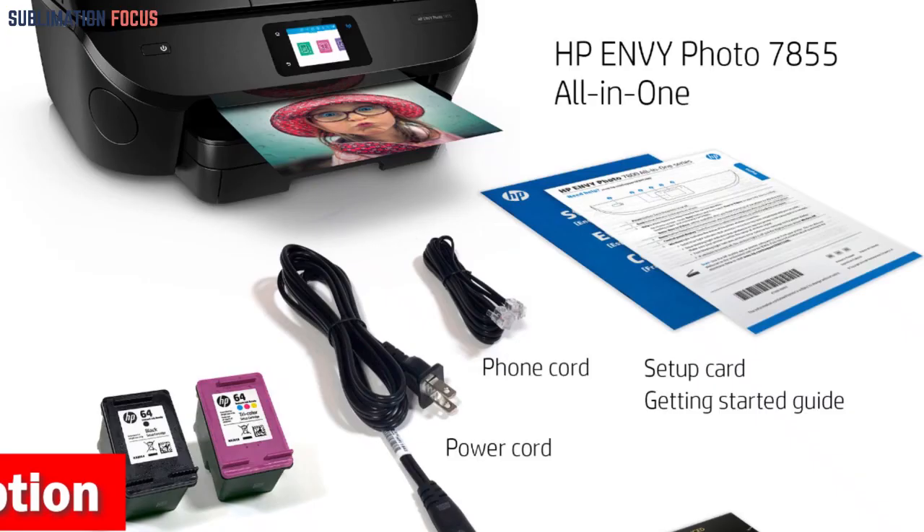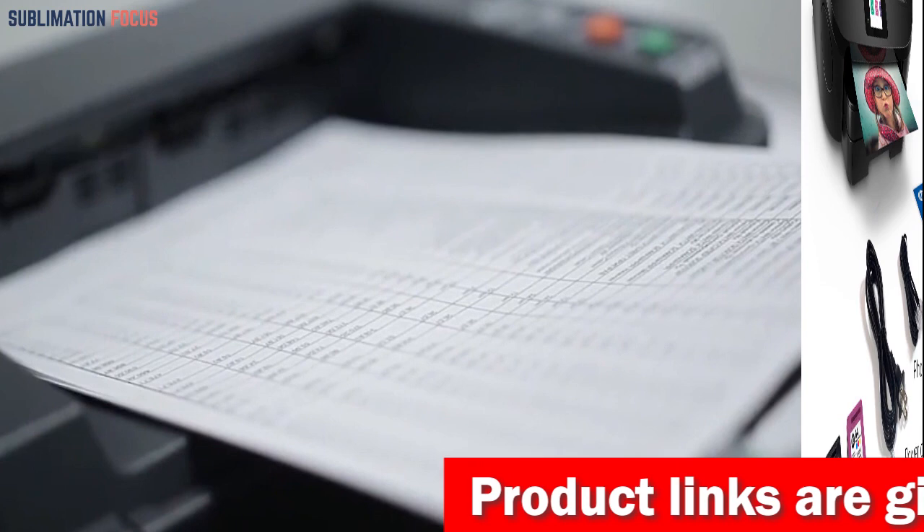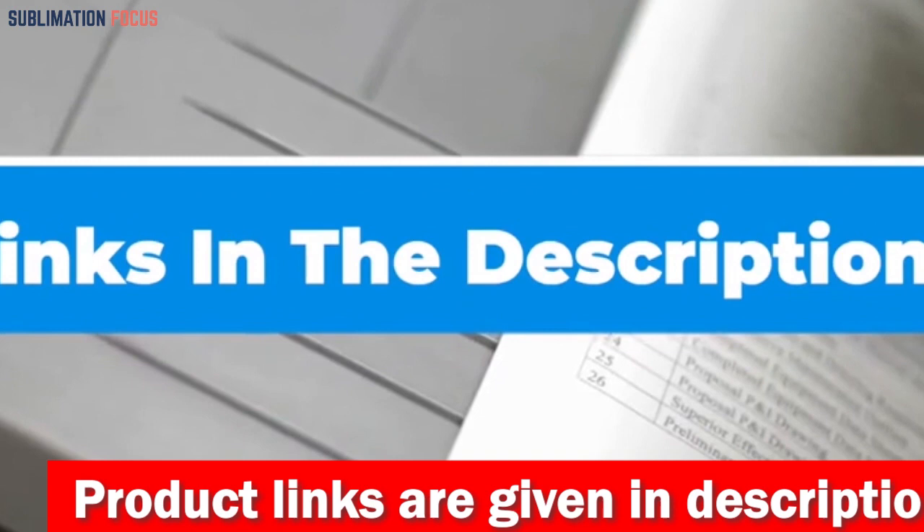That's all from us in today's video. We hope you enjoyed this overview of the best photo printers for photographers. If you want to purchase any of these best photo printers, check out the link in the description below to get them right now. And if you liked this video, please remember to hit the like button and subscribe to our Sublimation Focus channel for more amazing upcoming videos related to printers.